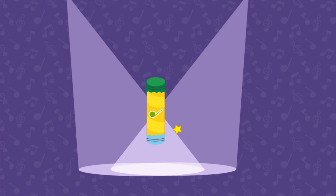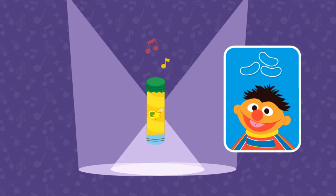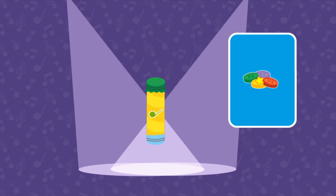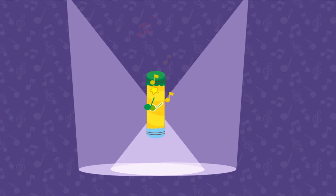Upcycle step three: test mode. Let's see how this instrument plays. Click to play the shaker. Keep shaking to test the shaker. Sounds good! But I wonder what we could change to make it sound even better. Let's try changing the filling. Changing the type of filling will change the sound it makes. Now it sounds even better. Way to go!